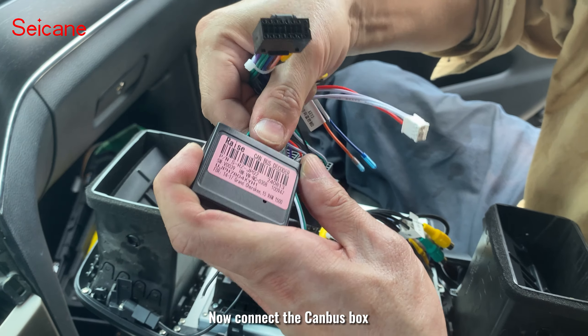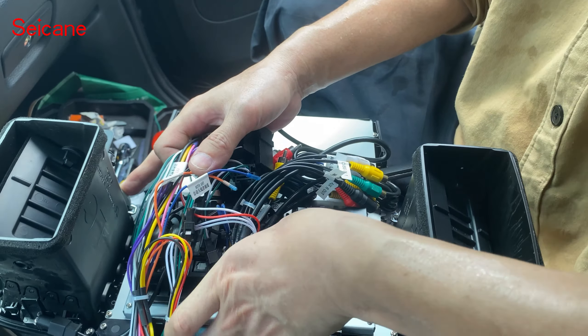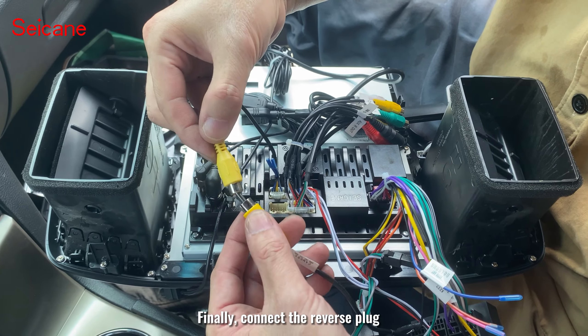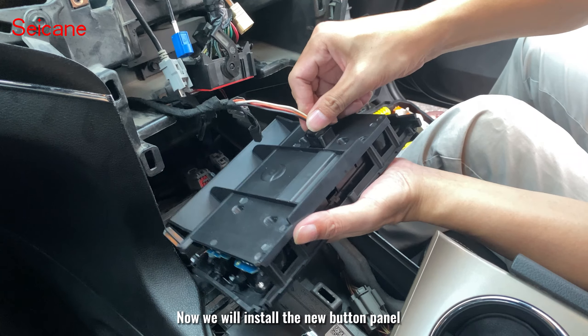Now connect the canbus box. Then connect the protocol serial port. Reconnect the screen power plug. Finally, connect the reverse plug. Now we will install the new button panel.